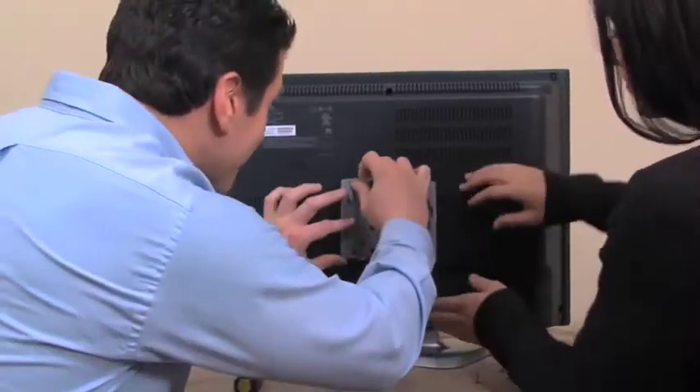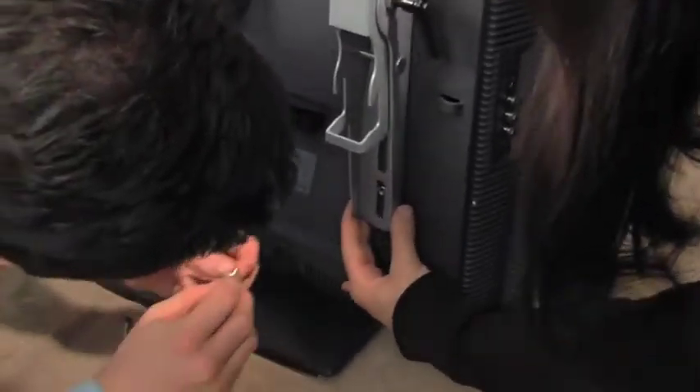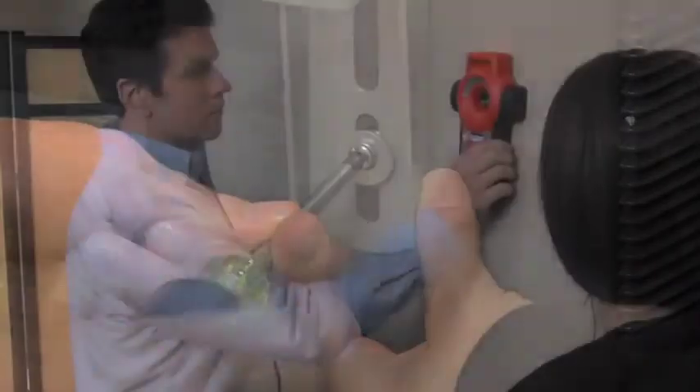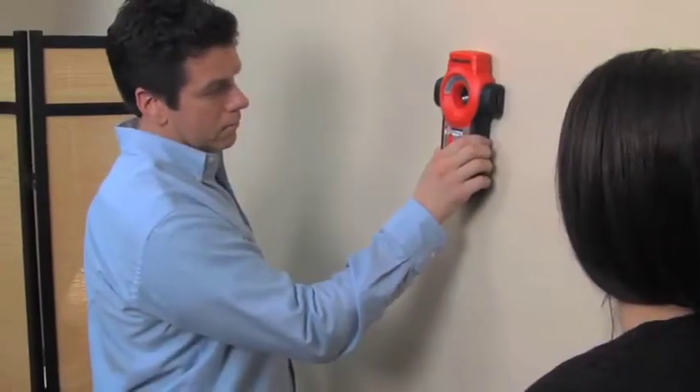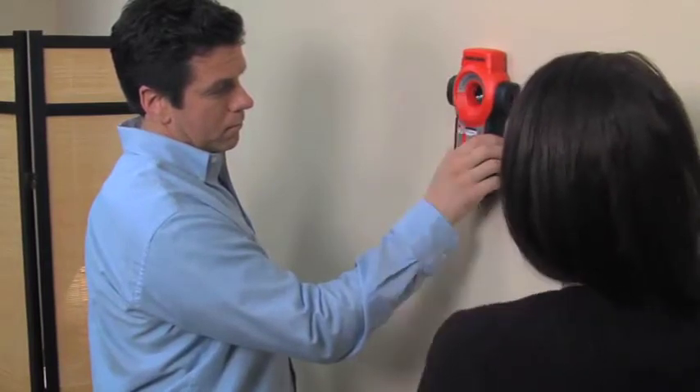First, we show you how to mount the monitor plate or mounting arm on the back of your television. Then, we show you how to find the stud or studs in your wall. Once you've found the studs, you're in the home stretch. If you're mounting into masonry surfaces, we've included that hardware too.